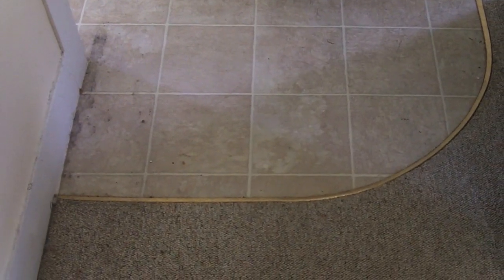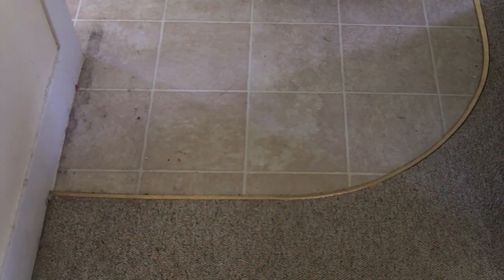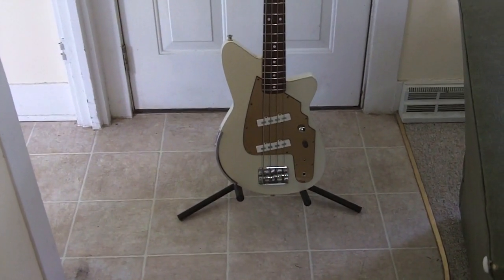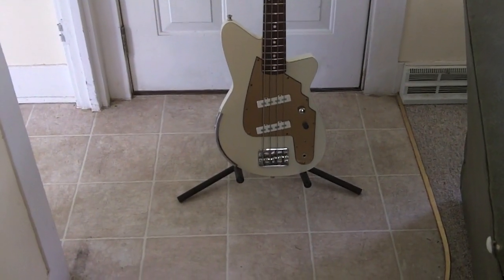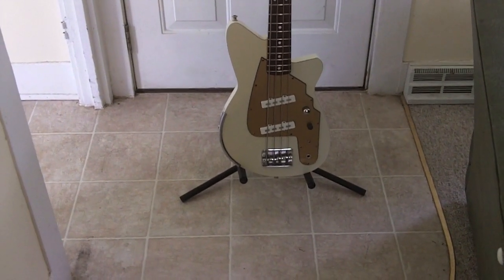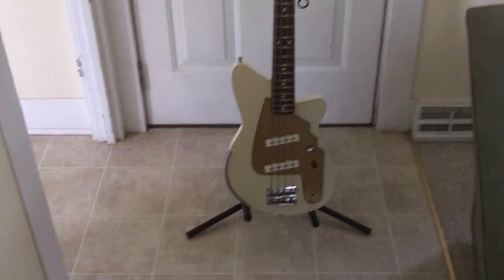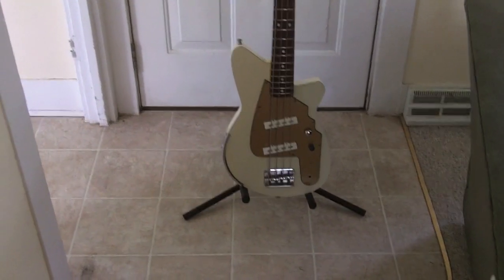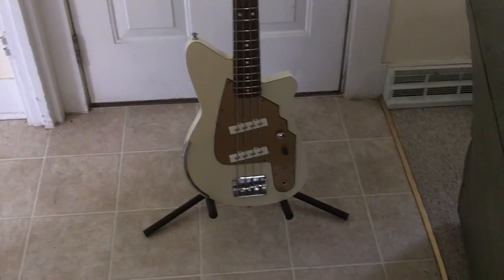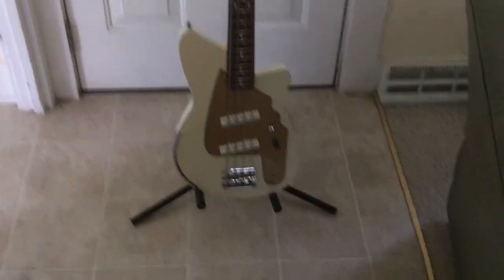This is Sumbers Bacer and this is a review of my Reverend Rumblefish. This is an American Reverend. Reverends are still being made but now they are made in Korea and they don't really have the same design. I always get asked lots of questions anytime I pull this bass out. This has been my main bass for about a decade now.